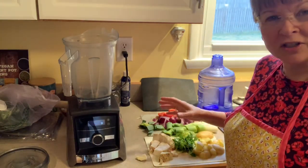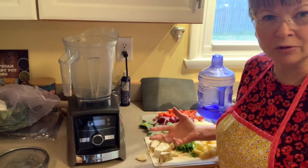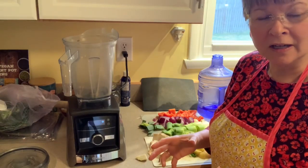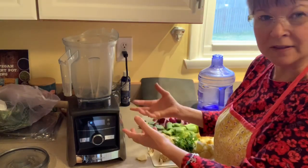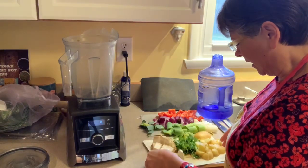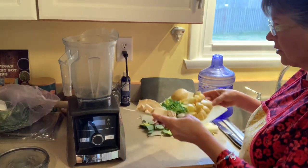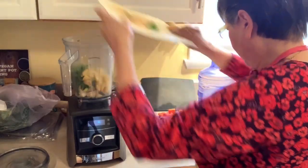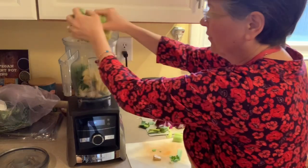I have my vegetables just chunked up — I'm not throwing in a whole celery root, not a whole tomato, not whole potatoes. I just chopped them up coarsely, maybe four or six pieces each, just so that it fits into the blender a little bit easier. I'm using half a celery root, two small potatoes, and a small handful of parsley.